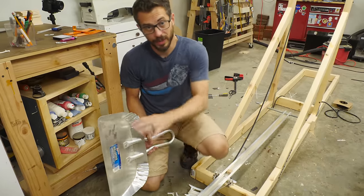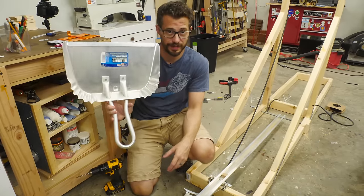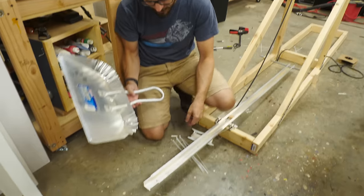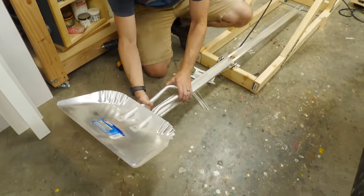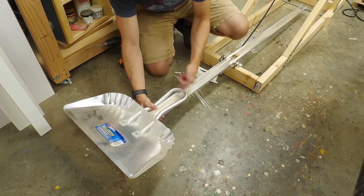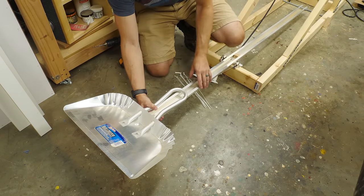For the thing that actually holds the projectile, I had some different ideas, but Josh found this in the shop and it's gonna work perfectly. We're just gonna attach this to the end of the bar using zip ties — drill some holes on the inside so that we have a place to zip tie around, and if that's not quite strong enough we can reinforce it with duct tape.